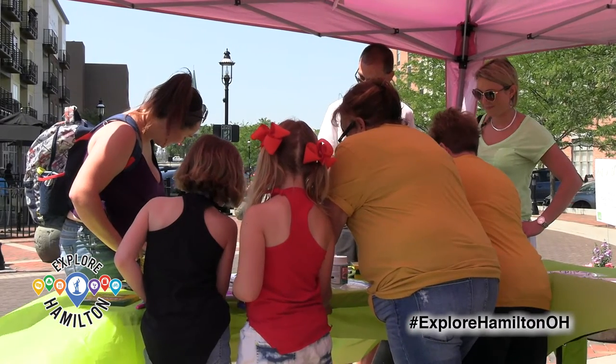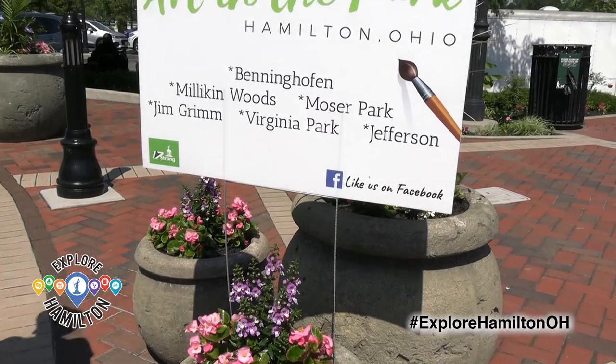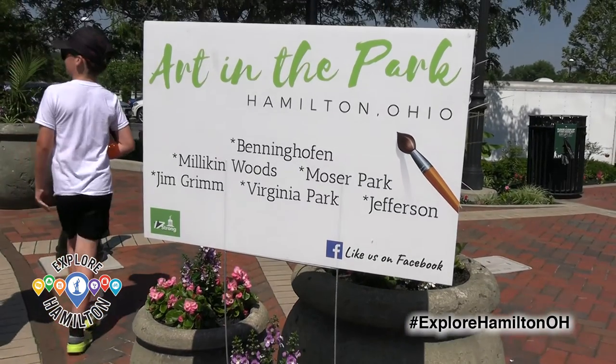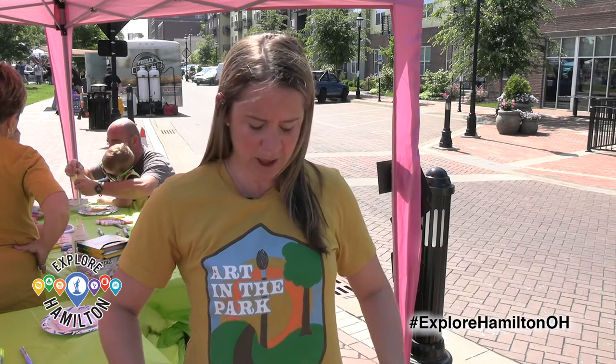I think it builds community involvement with volunteers — I've got a lot of teachers that help out. It was really important for me not only to hit one park, but to grow, so this year being at eight parks across the city was kind of a big goal for us and we've met it. We've got really neat partnerships — Unsung Salvage created the shirts this year — and I'd like to continue to grow that with people in the community and businesses and support all the local businesses.